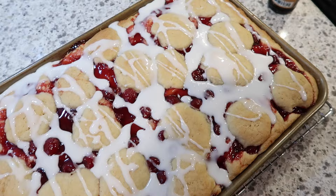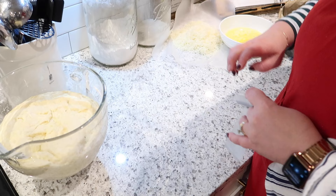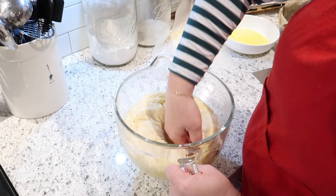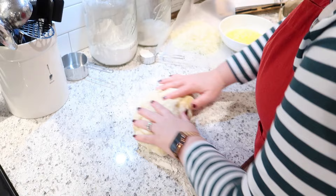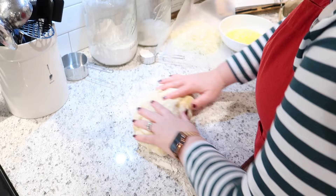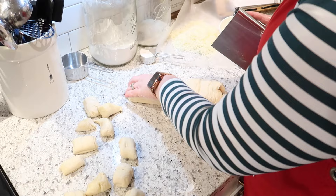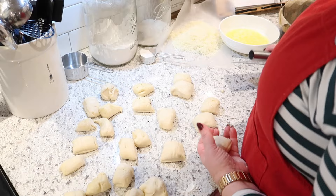Our bread dough has risen so we're going to put it together for the second rise. I've got some grated parmesan cheese and melted butter. It occurred to me after I decided to make this recipe that it's basically like a savory monkey bread — I don't know why I didn't read it more thoroughly. We need to cut the dough into 24 pieces. If you like to bake and work with bread, I highly recommend a bench scraper — they're super inexpensive and I'll link one down below.